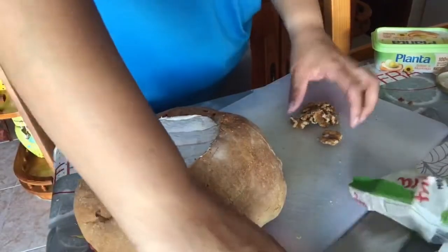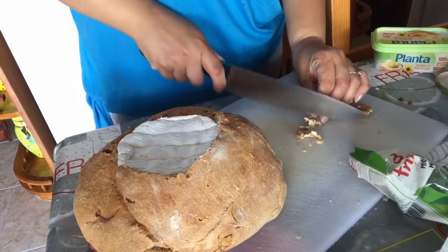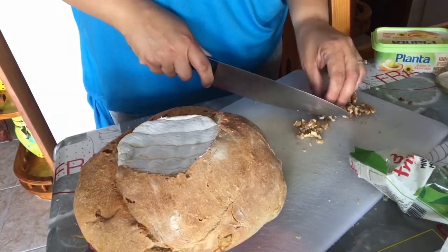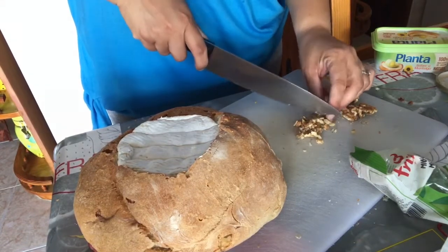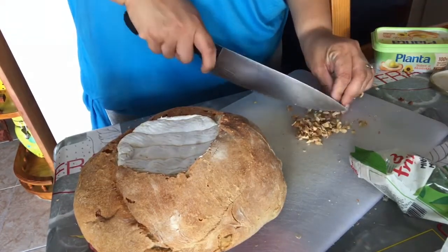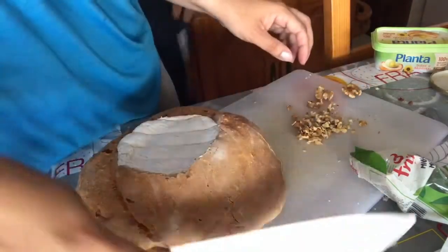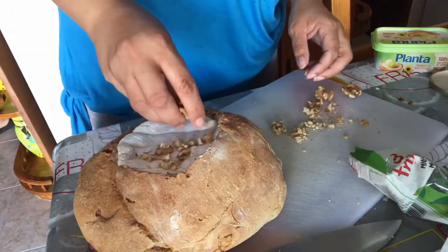The next step is I'm going to cut up the walnuts. I might not use all six or seven of them. You can omit the walnuts if you're allergic to nuts — you don't always have to put them in. I'm going to put the walnuts on top of the cheese.